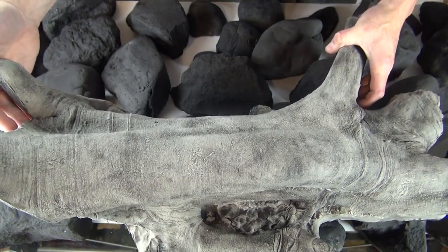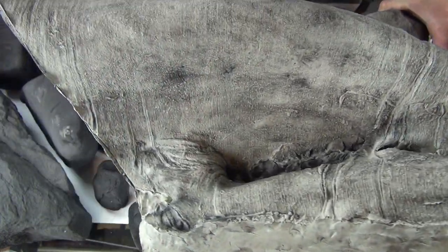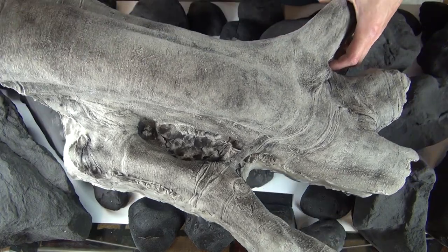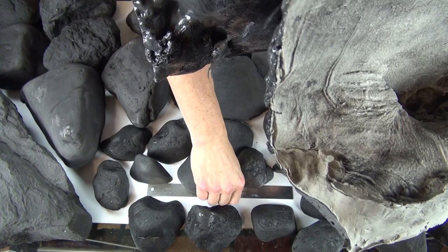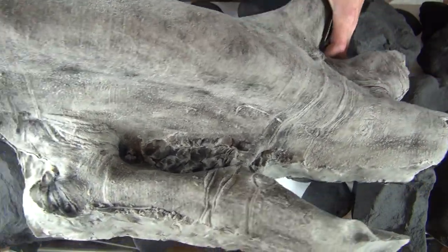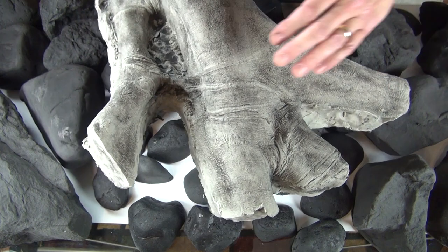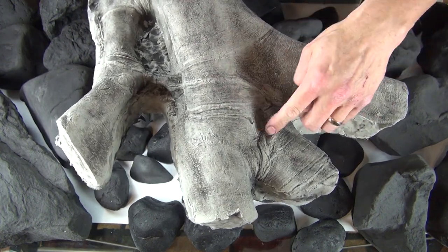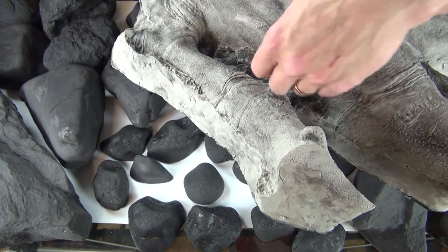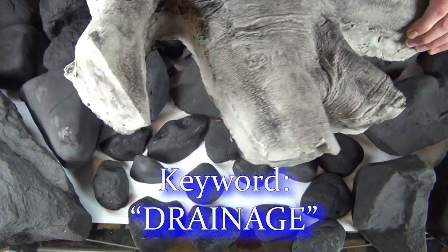A tree buttress, man. Check that out. You can't even get the full scope of this. That is so freaking cool — it's almost 24 inches long. Is that cool? Look at the ridges, look at the detail. Look — a planter! A planter right there. I can drill a hole in here for drainage. This is so cool.